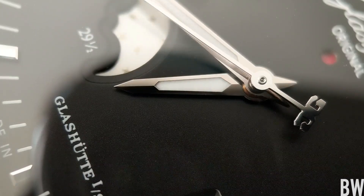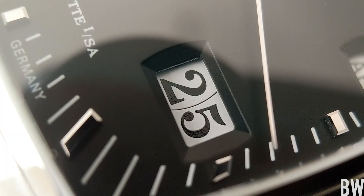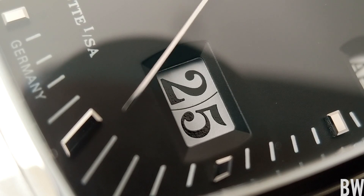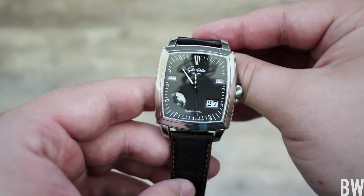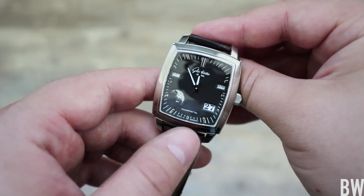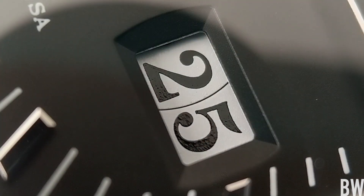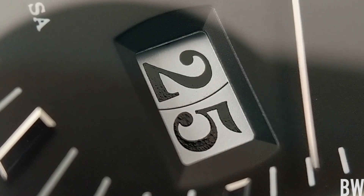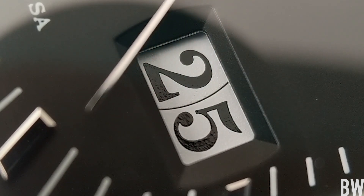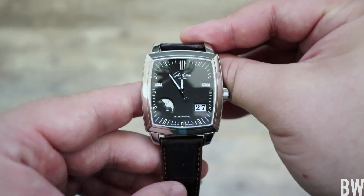Let's look at this grand date. Most grand dates have each digit ring on a different plane from each other — it's easier to produce — but not Glashütte. Each one of those digits is on the same plane, even though they're different disks. From afar you can't tell that they're separated; it just looks like one large grand date. But up close on a very macro level you can see that subtle line separating the two digit wheels. They're able to get that on the same plane — that's a level of detail you expect on a Haute Horlogerie brand.